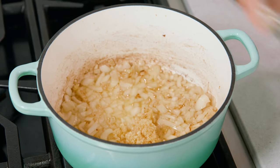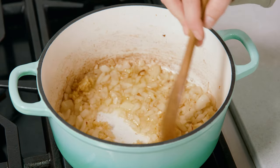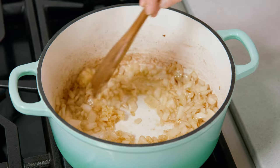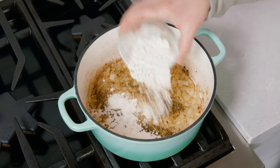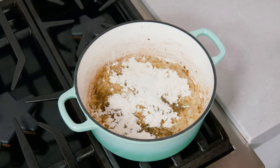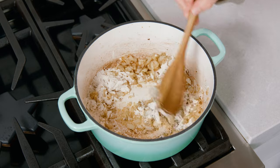Add 1 tablespoon of minced garlic and let that sauté for 1 more minute alongside the onion. Stir in 1 teaspoon of oregano and 1 teaspoon of dried thyme. Then add 1¼ cup of flour, which you're gonna cook for about 2 more minutes until it's become more golden in color.